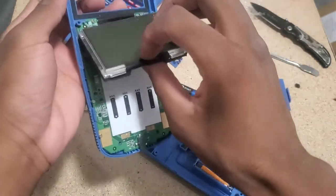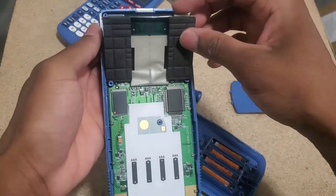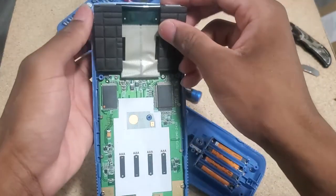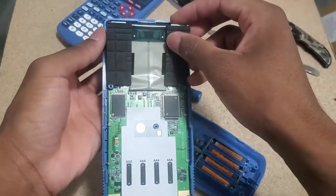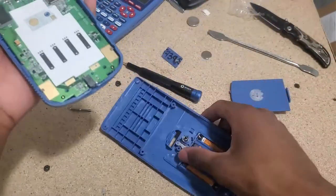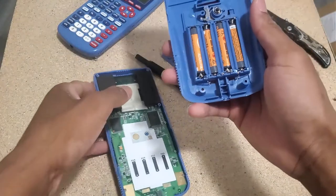The display on this one even comes off. If you ever had a TI Nspire — the first generation Nspire had the display separate from the keyboard. I can see a terminal here that is a little scratched up. I'm going to see if adjusting it is going to make any difference when I move it. To do that, I'm going to bend it a little bit, put this back, and see if I get lucky.